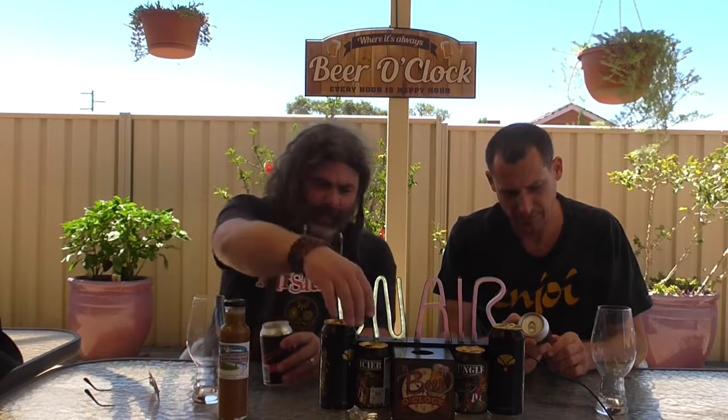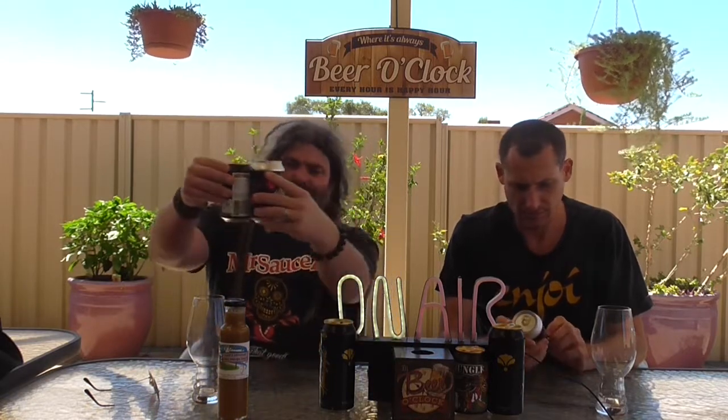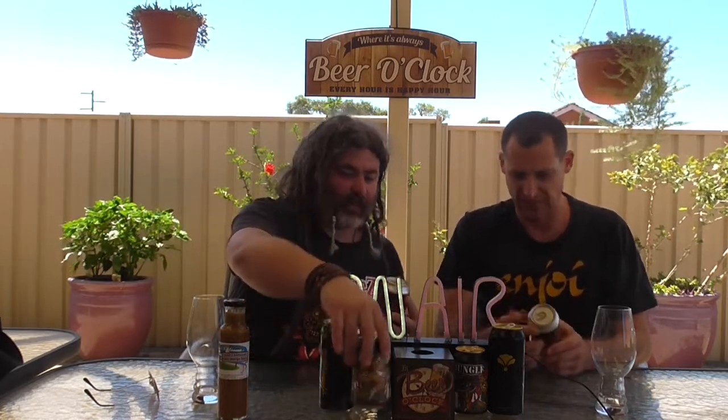Alcohol volume is 5.9%. Size is 12 fluid ounces, which is like a normal can. 330 mil? No, 330 is smaller. So 375 mil, mate. We never worked that out — cause we're dumb.